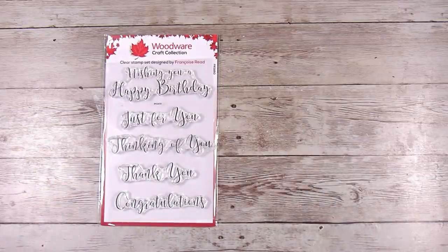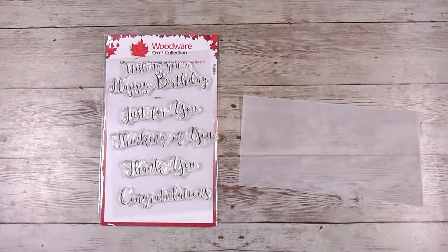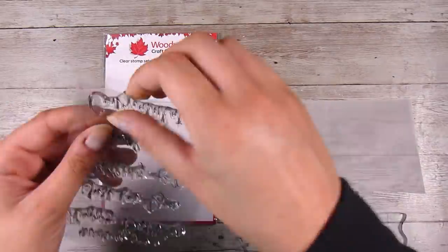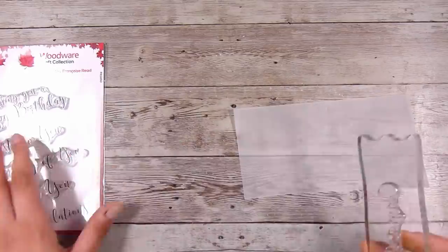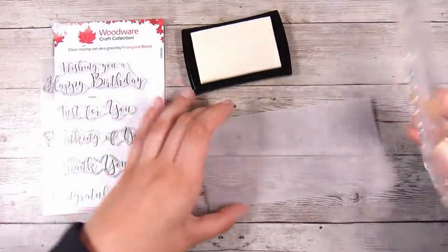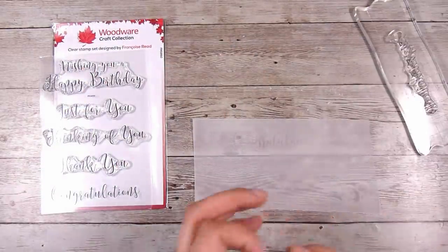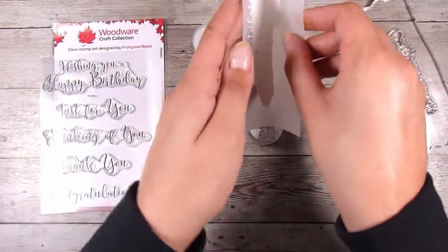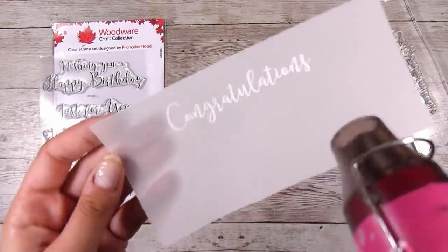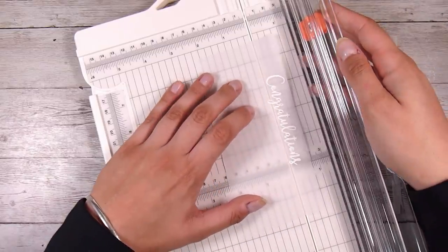I'm going to create a sentiment using the curly greetings stamp set on Lawn Fawn vellum — this is the one I always use for heat embossing because it holds up to heat really well. I'm using my anti-static powder pouch first, which is a great idea for embossing as it takes away extra static we don't want the embossing powder sticking to. I'm making this a congratulations card — it could be a wedding card, birthday card, thinking of you card. I'm adding super fine white embossing powder and then melting it with my heat gun, keeping it moving quite a lot when embossing onto vellum.